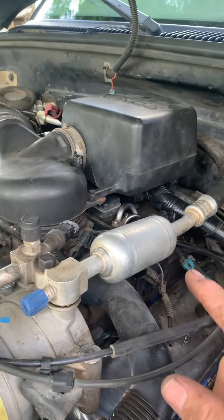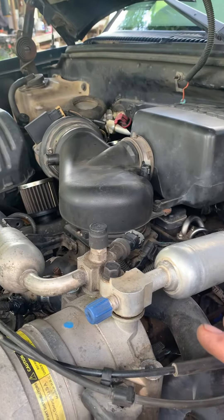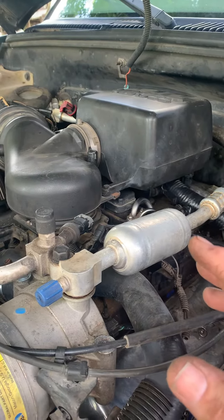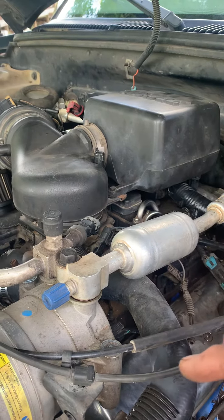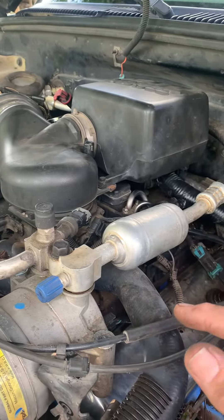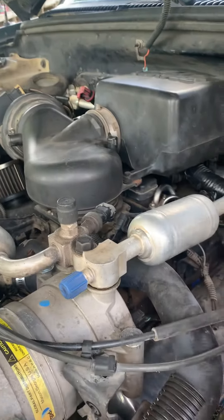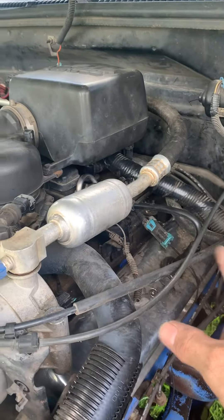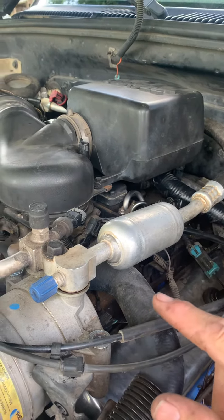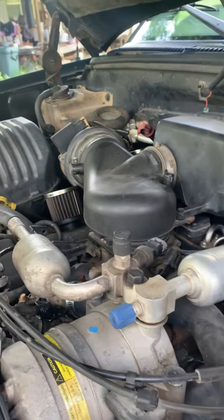If you have this problem with this truck — where the AC will work if you manually connect it and blow ice cold, but the compressor never kicks in on its own — save yourself some time and start checking these wires first. Make sure they have power where they're supposed to have power. I didn't know how to do that then, but I know how to do it now.